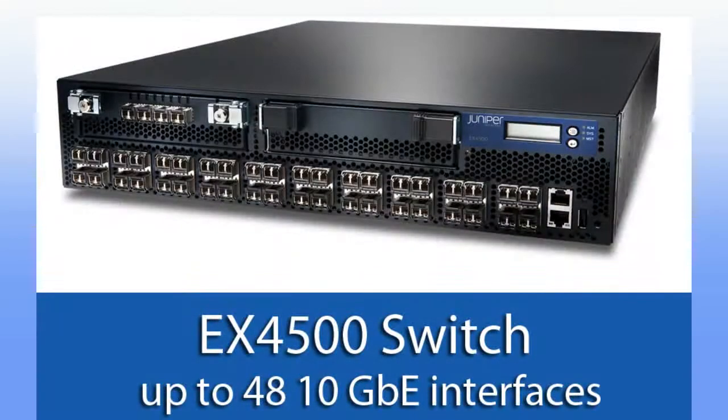We announced the EX4500 switch and the EX8200-40XS line card for the EX8200 chassis family. Both of these products use silicon that Juniper developed — new ASICs — and both run Junos software.